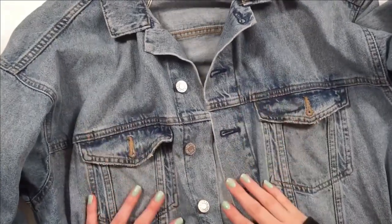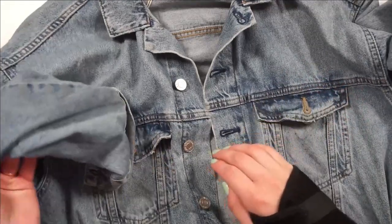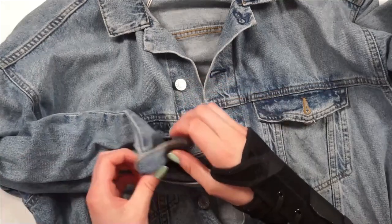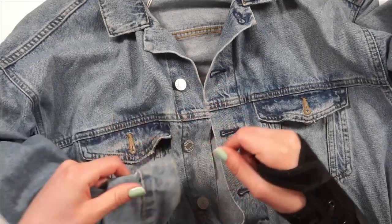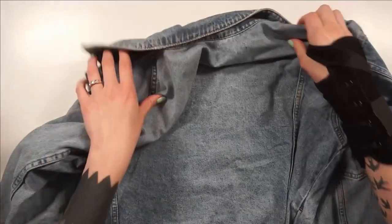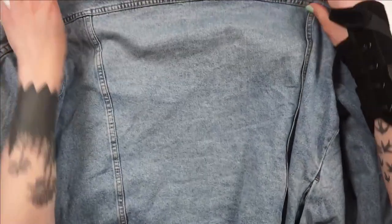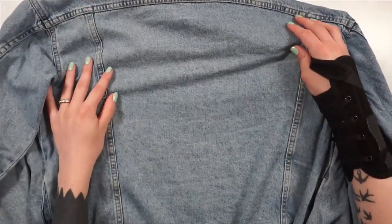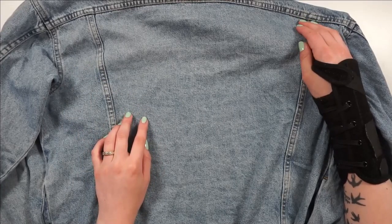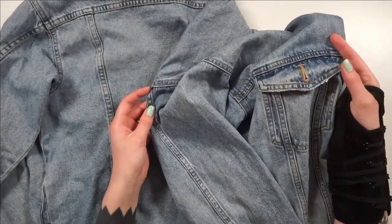Hi, welcome back to my channel and welcome to a brand new video. Today I'm going to be doing something really exciting that I've been wanting to do for years — I'm going to be painting my denim jacket. This is just an old denim jacket from H&M and it's going to be my canvas today. I'm going to be focusing on the back part, which has a lot of nice even space, and also the front pockets.